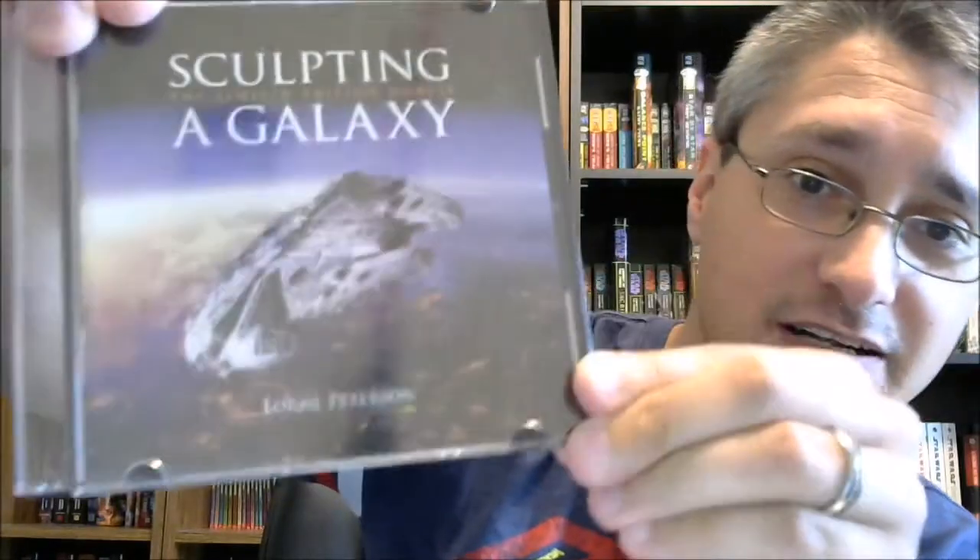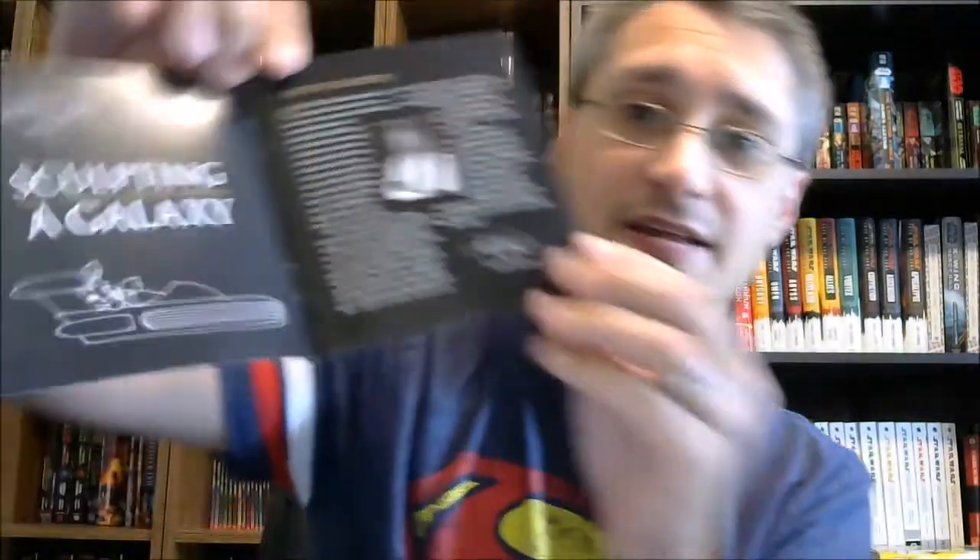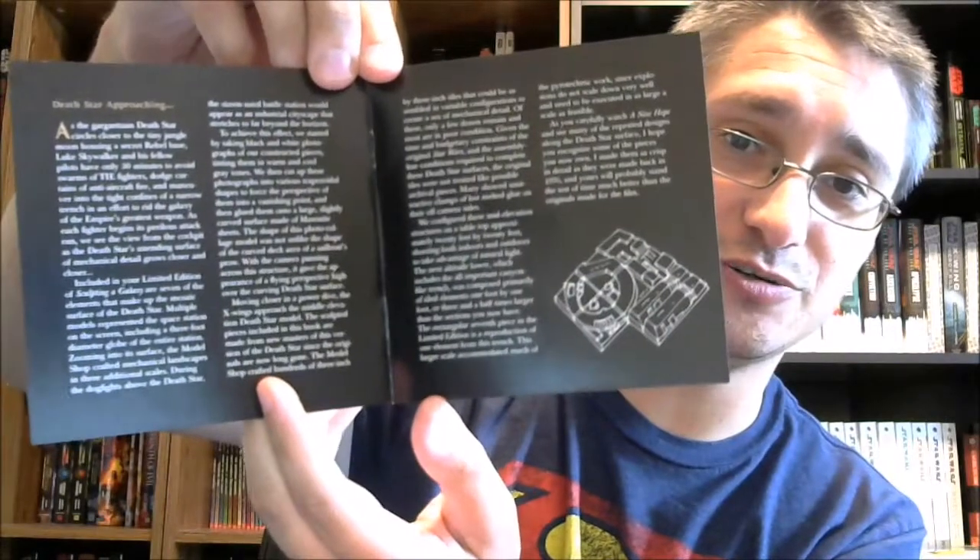That DVD is our focus, since we are talking From the Star Wars Home Video Library. This is what Brian is allowing me to borrow, which is putting a lot of trust in me — thank you very much, Brian. We have Sculpting the Galaxy. It doesn't say Inside the Star Wars Model Shop on the cover; it says The Limited Edition Models. Lauren Peterson's name is at the bottom. You pop it open, there's your disc — Sculpting the Galaxy — and this one does say Inside the Star Wars Model Shop. Notice it says Insight Editions, that's the company that put this out. Then you have liner notes, copyright details on the back, and a little message to readers and viewers from Lauren Peterson, talking about the models and the Death Star.